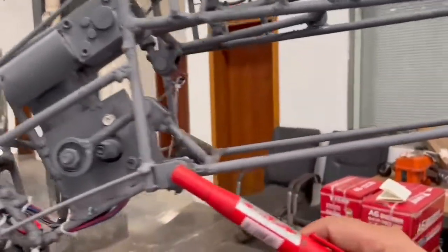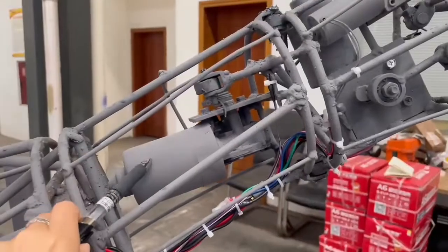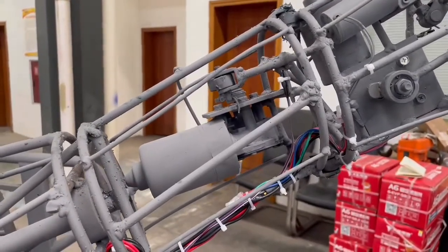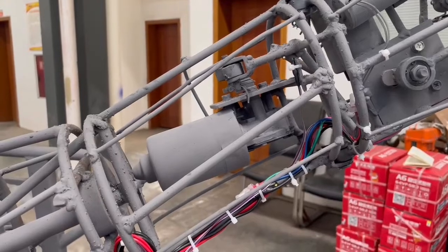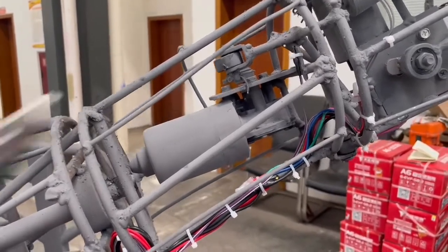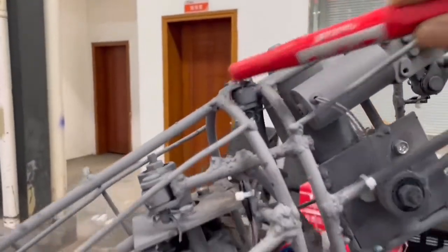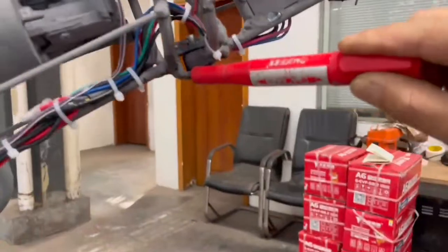This motor controls the head. If the head makes a sound, you can apply the lubricant to this joint, this joint, and this joint.